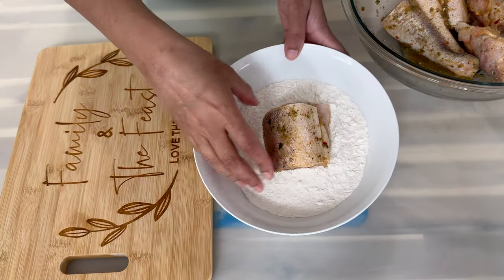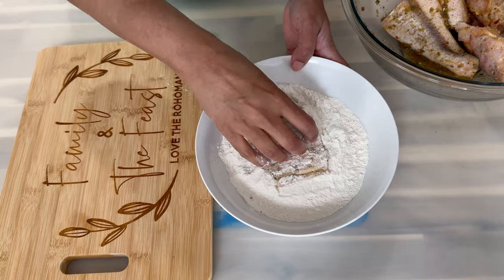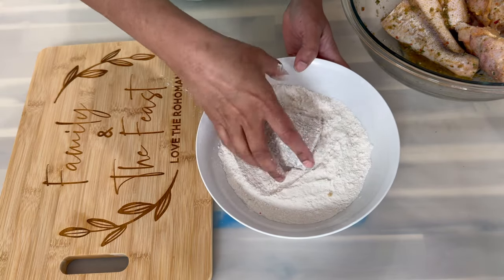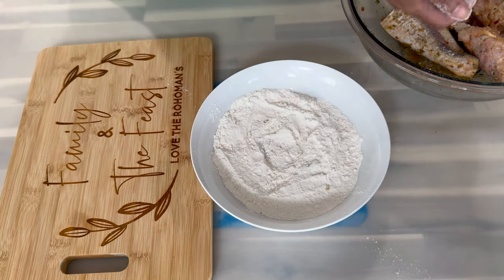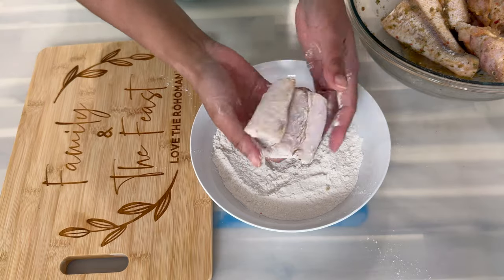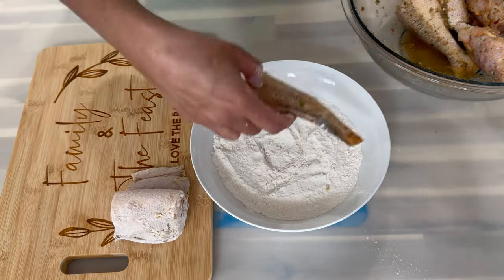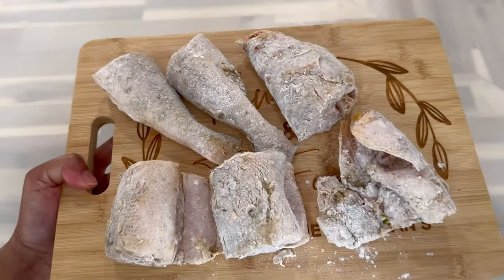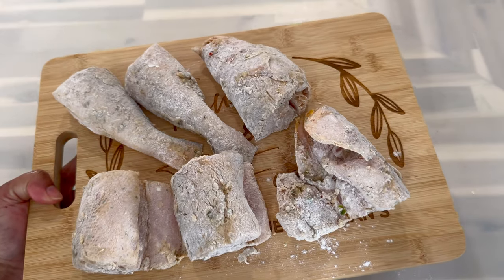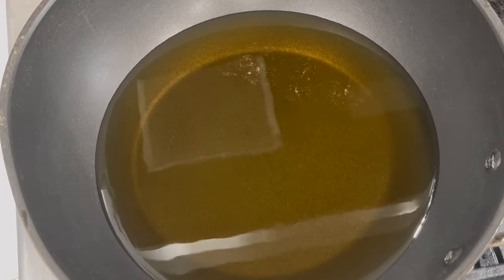After about 20 minutes, go ahead and batter the fish in some all-purpose flour. Make sure that the fish is evenly coated with the flour, then place it on the side and allow it to sit for about five minutes until all the liquid is absorbed. This is how the fish should be looking when it's done battering.